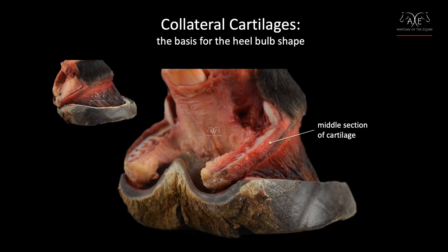In this slide, the upper section was cut and removed right where the perioplic and coronary corium cover the cartilage. If the capsule was still on the hoof, this would be right at the coronary band. Notice how the strip of cartilage extends all the way back to the point of the heel bulb.